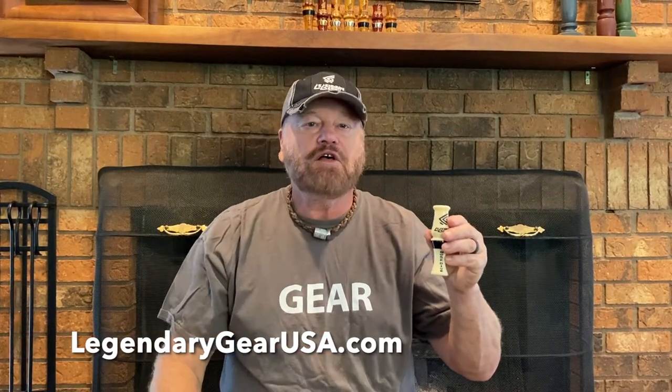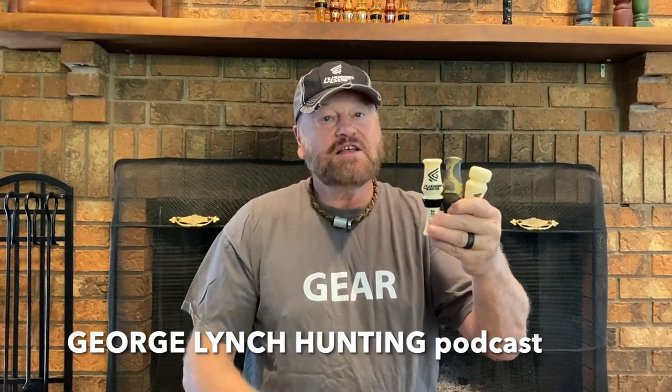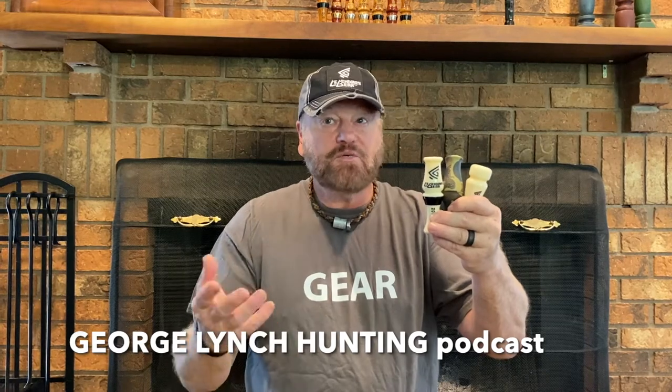The Nosedive from Legendary Gear — it's the one call that does it all. Legendarygearusa.com. If you want to learn more about all three of these calls, stay tuned to the George Lynch Hunting Podcast. It's probably going to air around October 20, 2022. We're going to be talking more in depth about each one of these calls, how to use them in the field, what scenarios I would use them in the field, and basically just learn how to kill ducks with them. Again, that's the George Lynch Hunting Podcast.